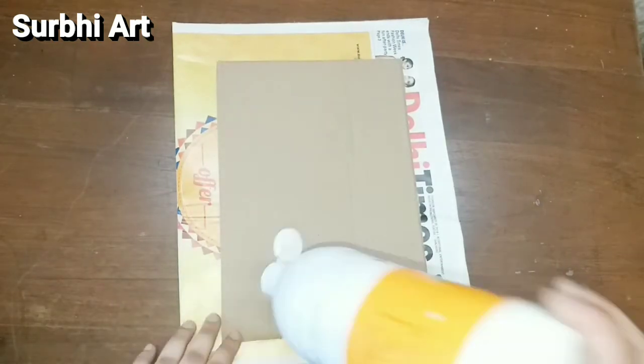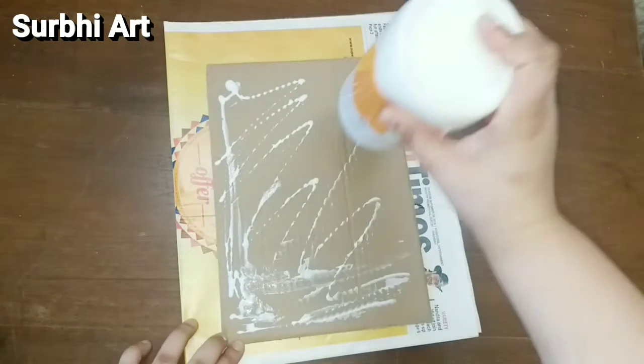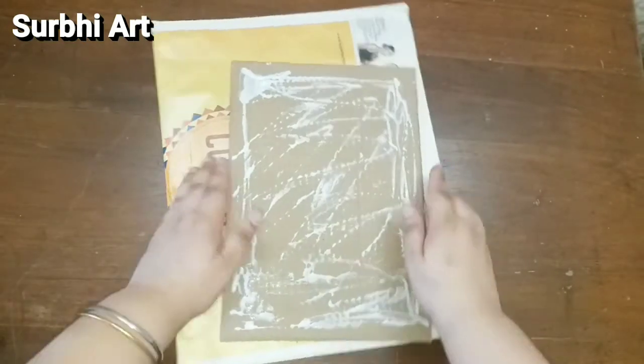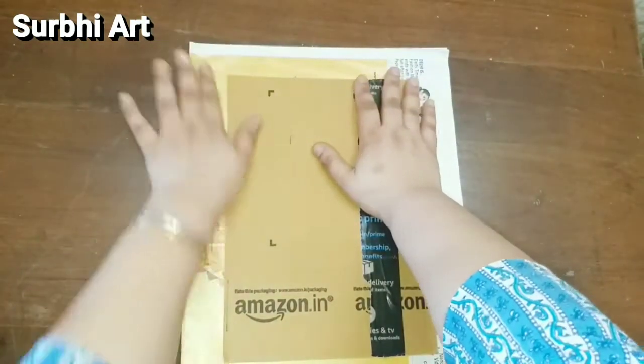And then I will apply some glue on it. I am taking Fevicol — you can take any company's glue. Just paste the cardboard on the newspaper.